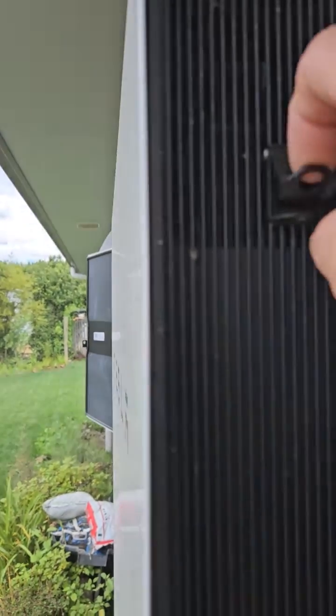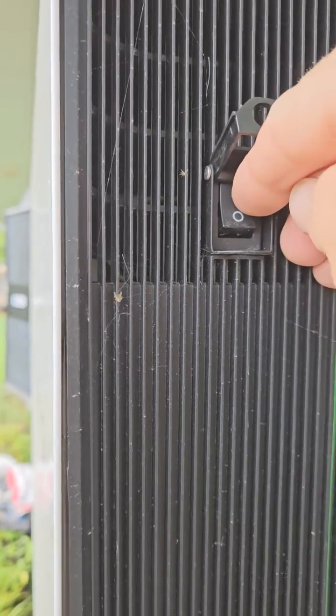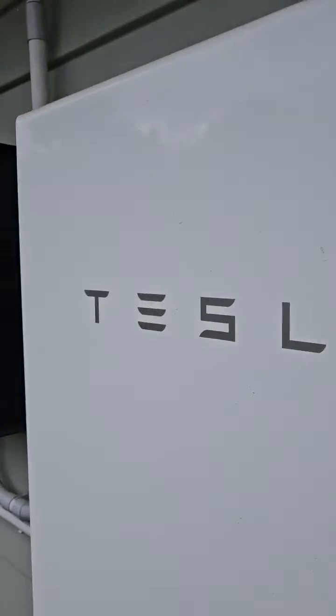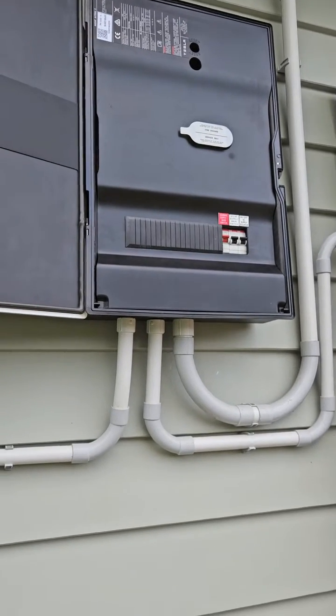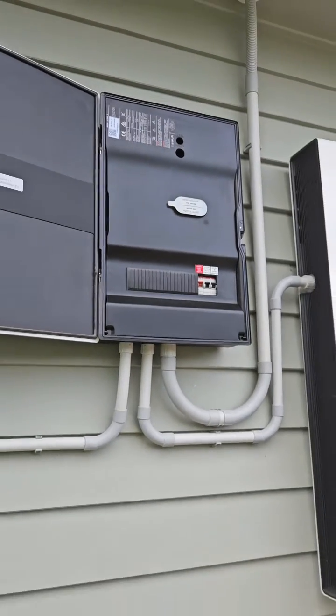As an added safety measure, come around to the right-hand side of your battery, lift up the little latch, and there is a switch integrated into the Powerwall 2 — switch that to the down position, which is off. Then turn off the main switch at your main switchboard in the house. That means your system is totally dead from the battery and totally dead from the street, so it's totally safe to work on.